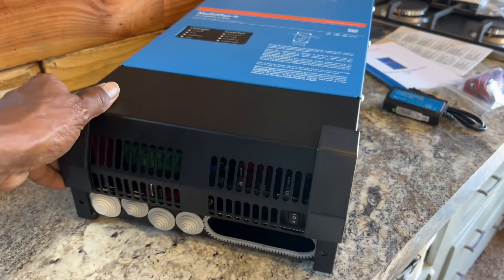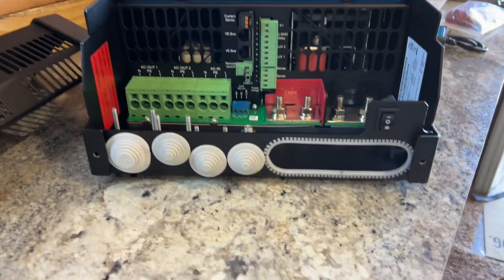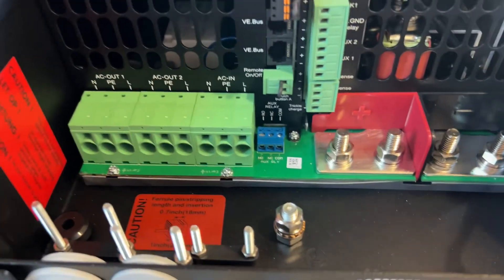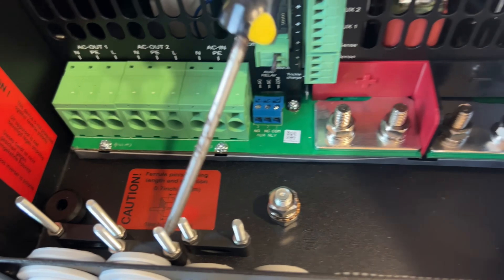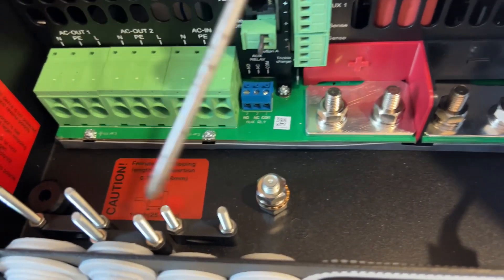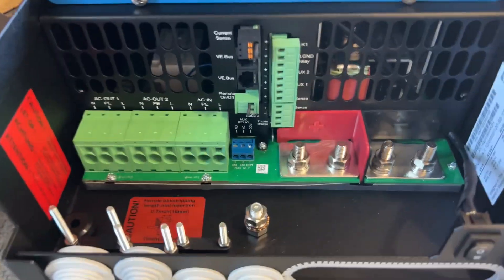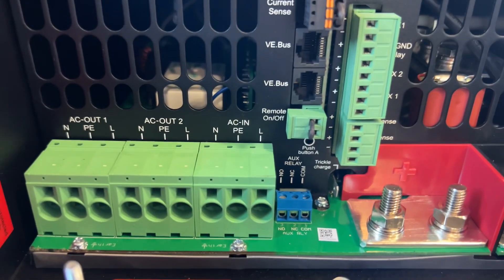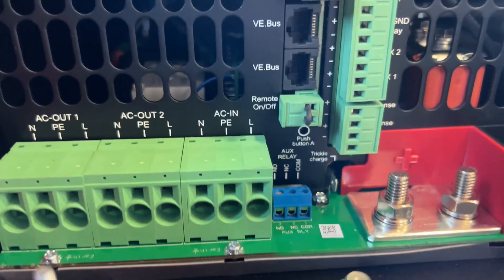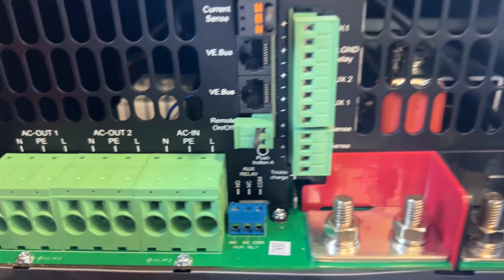I've already loosened the screws - I'll place that over there. On the outside, these you will cut off and that's where you put the wires and wire inlets. Inside you have your bolt-downs to secure the wires - there are three of them, plus a place to ground, which I believe is your earth ground. To the right you have your AC in for shore power or generator, then you have your AC out 2 for more advanced users, and AC out 1 which is what I'm going to be using.